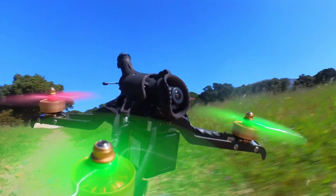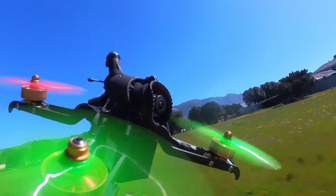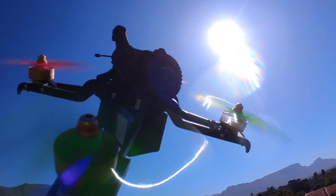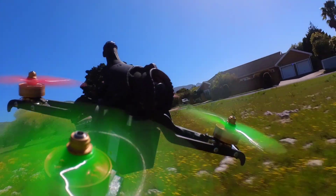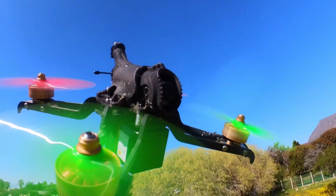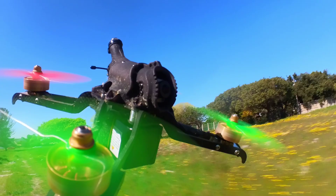I love FPV drones, I love flying them, I love building them, but I don't love how they look. To me, they still just look like a bunch of electronics bolted onto a bunch of carbon fiber, and it's boring.